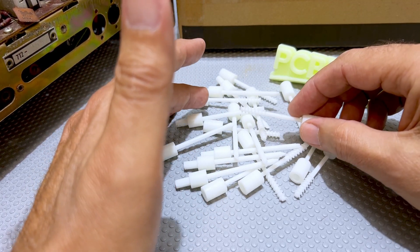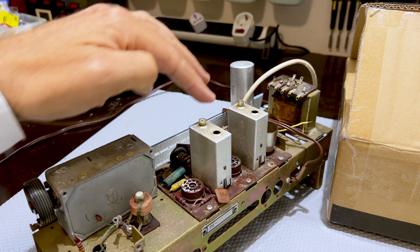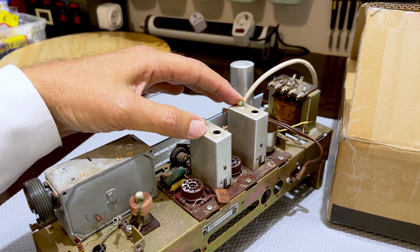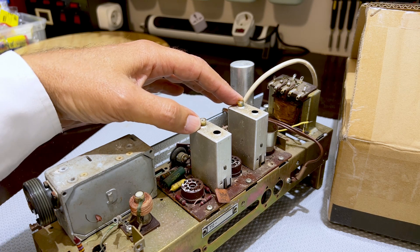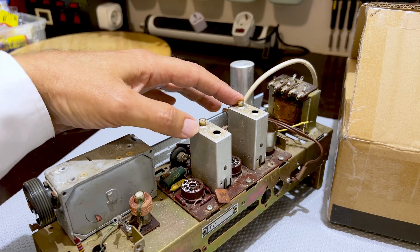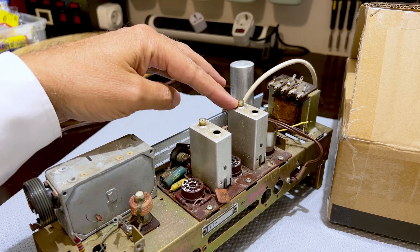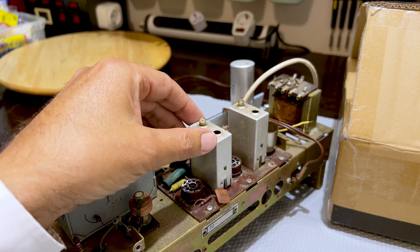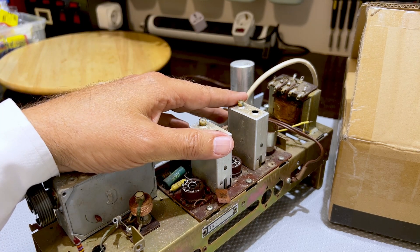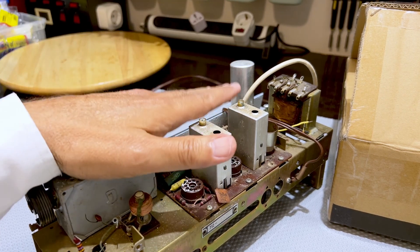One of the things I always have problems with, as you will if you do radio restorations, is with the removal of wax from the coils that you then need to align. Most of these radios are filled with wax to prevent the alignment from being adjusted inadvertently. Getting the wax out is sometimes more difficult than actually doing the alignment. The type of lugs you get can be all sorts of shapes and sizes, and the ones I get from eBay tend to break very easily. I've tried all sorts of things, including a kebab stick, and I decided I could do something better.